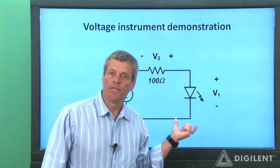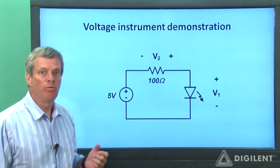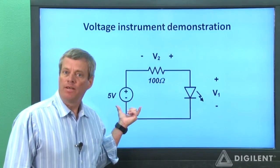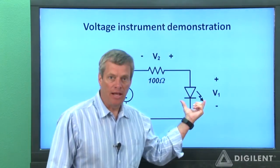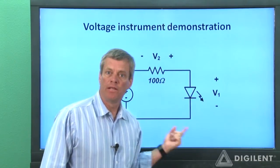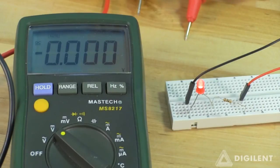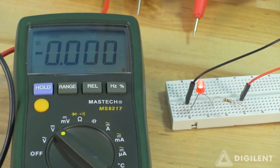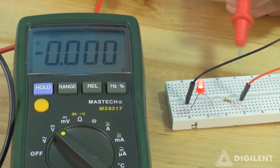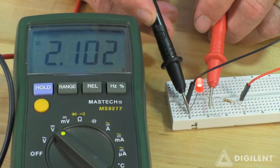Now let's measure the voltages in this circuit we used in the analog discovery voltmeter tutorial project. In that circuit, we used the analog discovery fixed positive voltage supply V plus to light up an LED. We measured the voltages across the LED and the resistor with these polarities. The voltage V1 is the voltage difference across the diode with the anode at the assumed higher voltage. To measure this voltage, connect the volt ohm lead to the diode's anode and the COM lead to the diode's cathode. We get a measured voltage of about 2.1 volts.